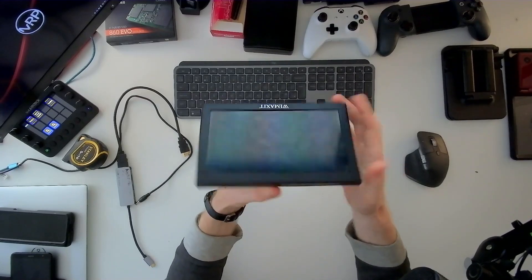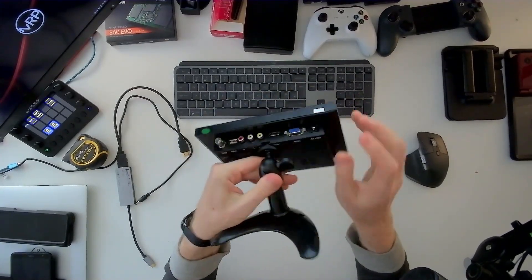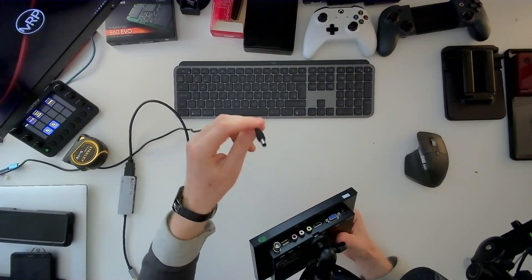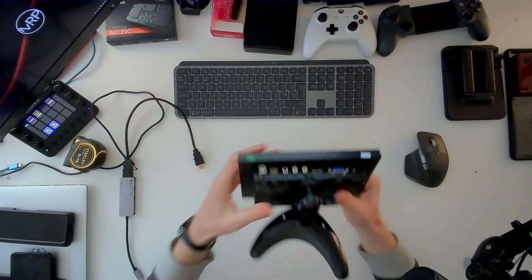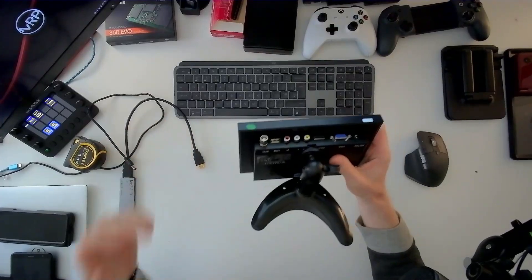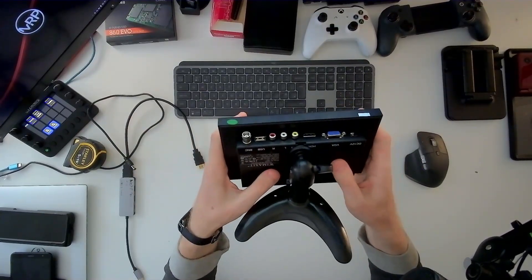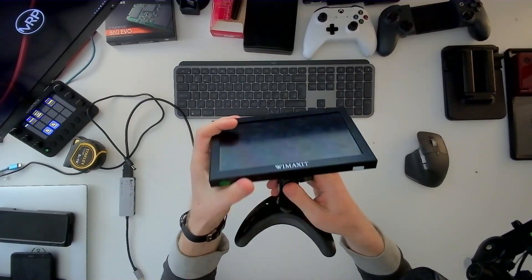Before going into that, I want to give a quick rundown of exactly what this device does. We have an 8-inch display — and I keep saying portable, but it's not portable because there is a barrel plug connector that goes into a wall plug. So basically it's not a portable display. It's 1280 by 720p.